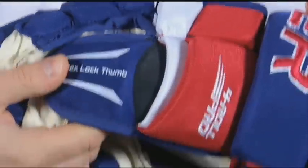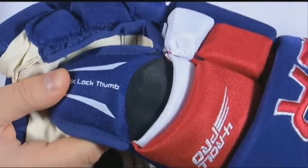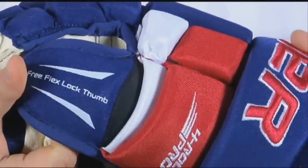We feature the two-piece flex lock thumb on the 4-Roll Pro Glove. This is a patented feature from Bauer and it will only be found on a Bauer glove.